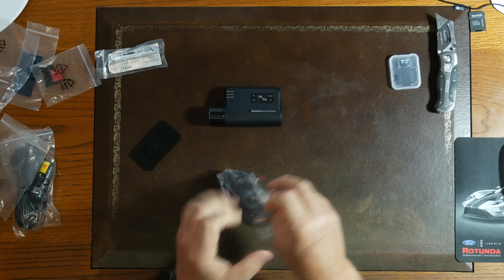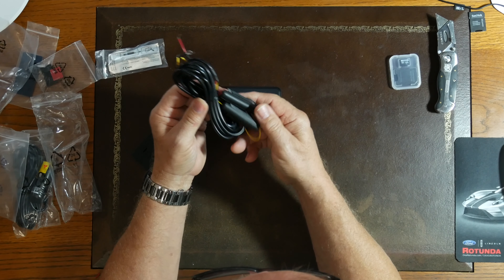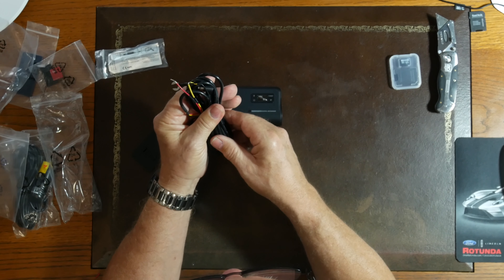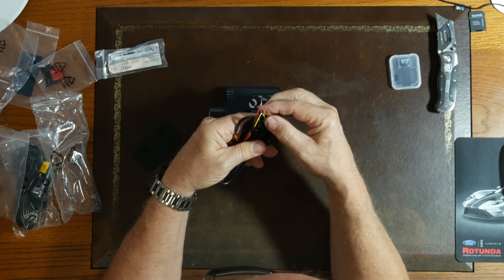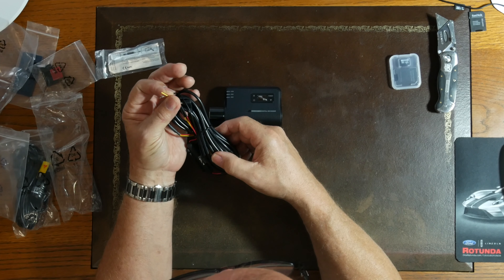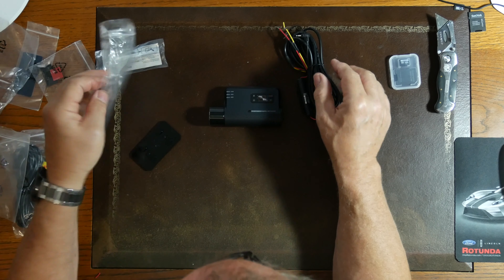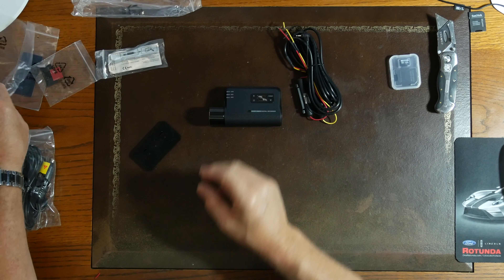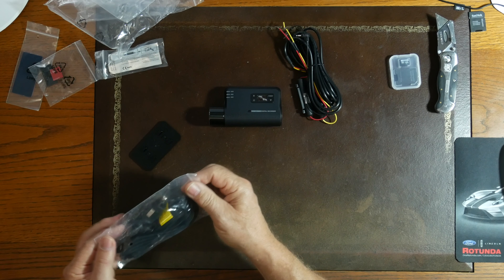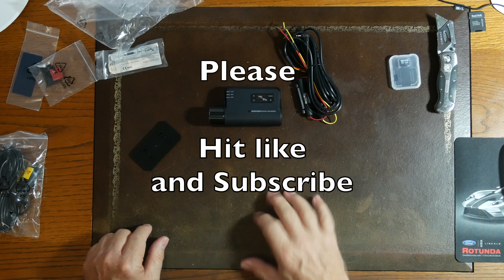It's got plenty of cable with inline fuses. Looks like we got a ground and two powers — probably one for accessory and one for when the engine is running. We'll find that out shortly. I've got something else to do today to follow through with what I've been doing, so I will catch you on the next one.